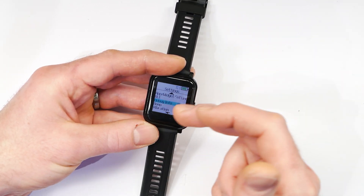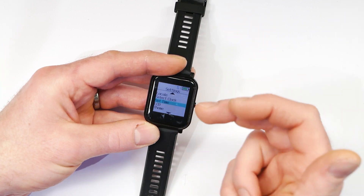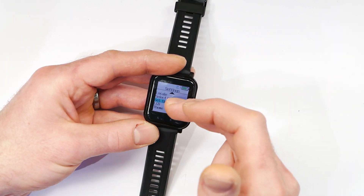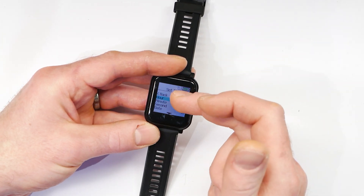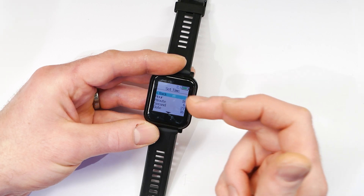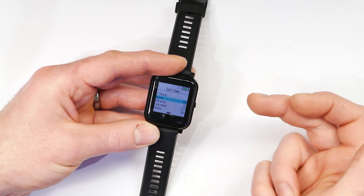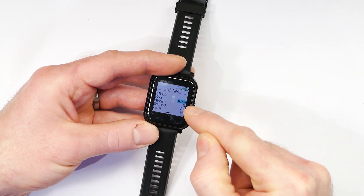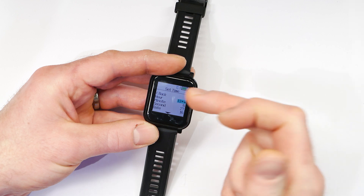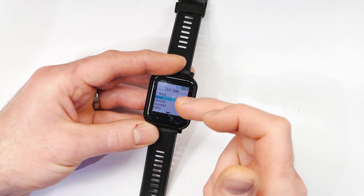There are a few different types of menu. For instance if I go to Set Time, this one will just enter a new menu, and you can go to Back and press to go back. If I want to set the time I can go to Hour, press, and the highlight will move to the number — then you can drag up and down to change the number, and press again to go back.